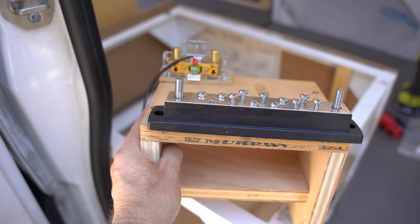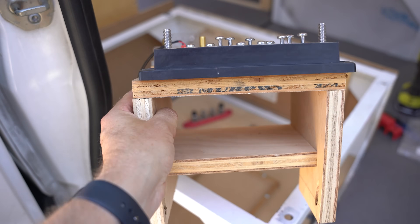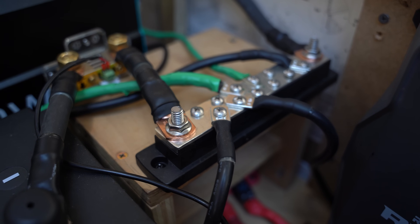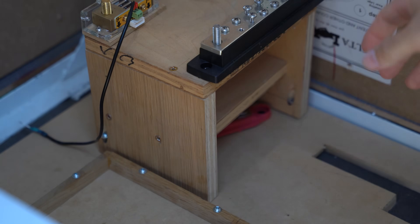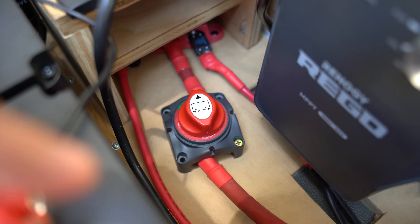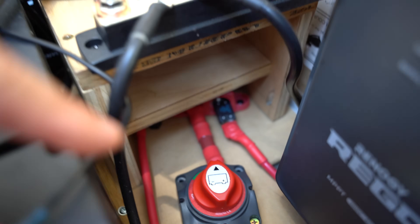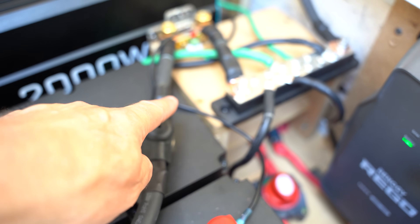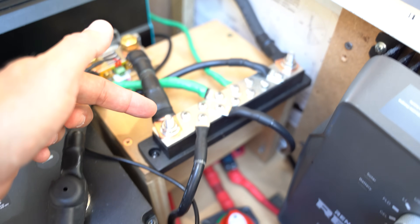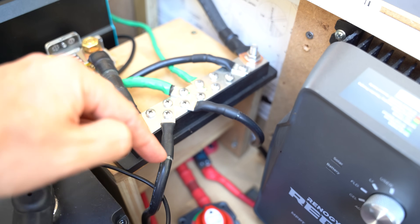We built a small shelf for the bus bars to allow us to keep the positive and negative bus bars separate. We have the negative bus bar, shown here in black, on the top shelf, with the positive bus bar under the shelf, shown here in red. I'm going to run all the positive connections from the various components to the positive bus bar first, and then after connecting, we'll put the shelf on top of it with the negative bus bar. Then I'll circle back at the end once all the positive connections are done and connect all the negative cables to the negative bus bar.